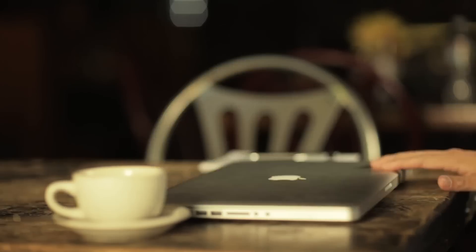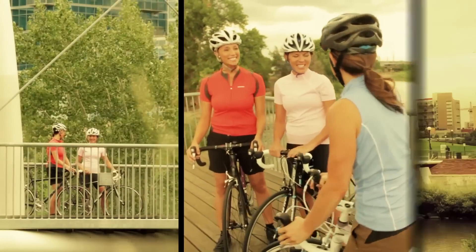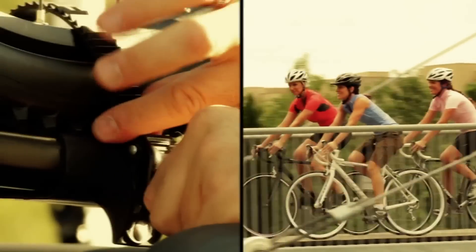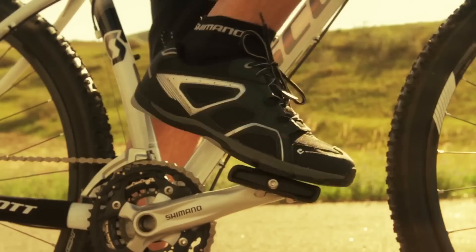Intrepid commuters and trekkers seeking more freedom and control throughout their day. Aspiring road riders looking to take their pedaling efficiency and performance to the next level. And riders looking to comfortably and confidently forgo pavement in search of rougher terrain.